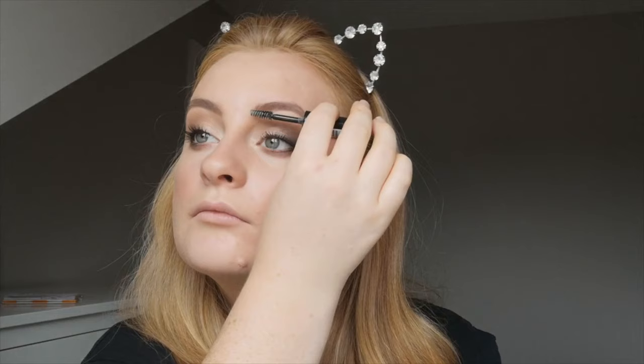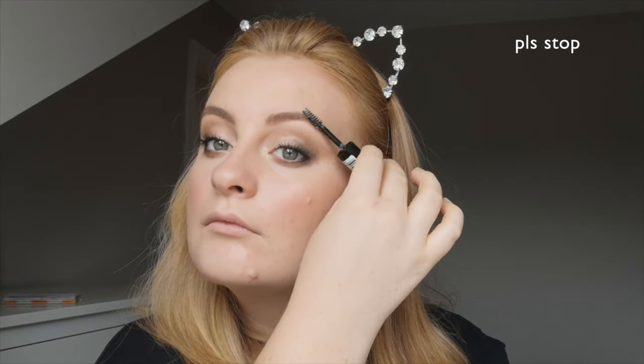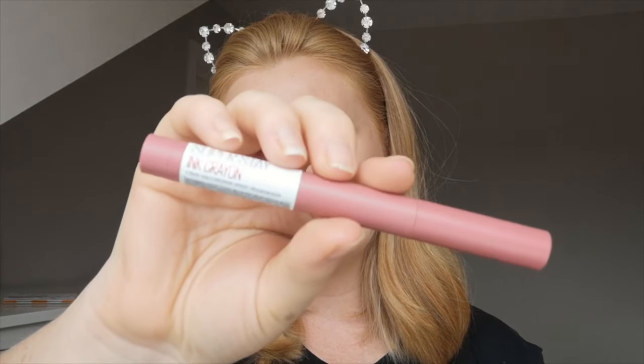Then I'm going in with a Rimmel eyebrow gel — also new to me. It's nice and I think it's better than the Max Factor one I was using.